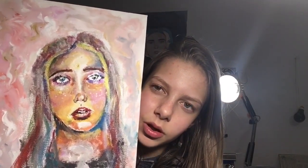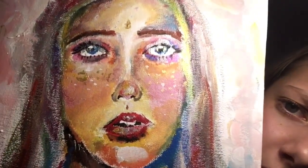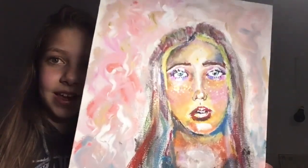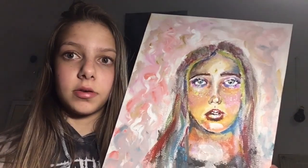I might touch it up a little, but probably not because that wouldn't really be the challenge. It has a lot of texture — I've never really done this before. I used some gold accent paint, which is pretty great. Yeah, it looks better in real life, I'll just say that.